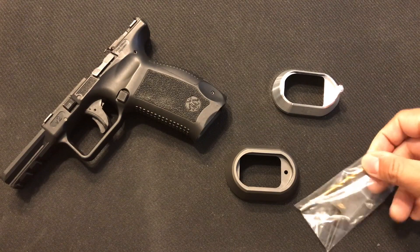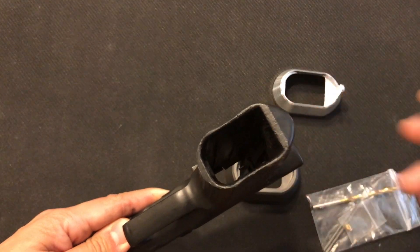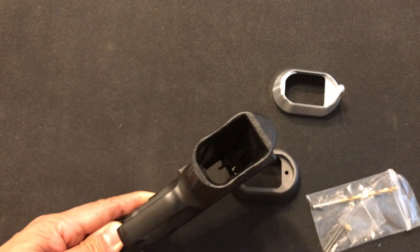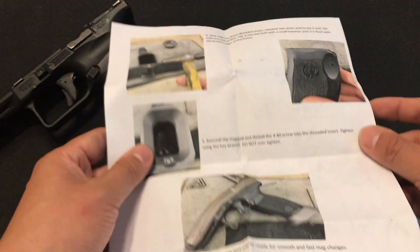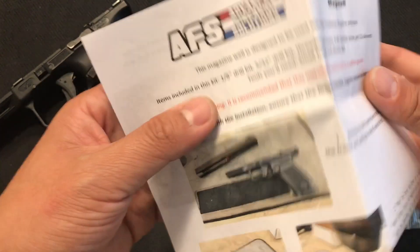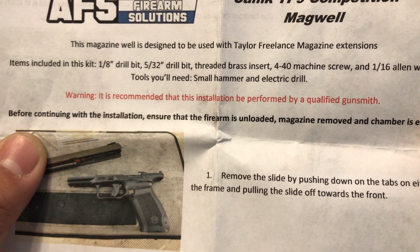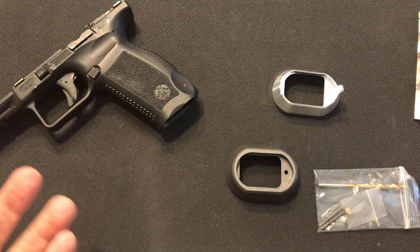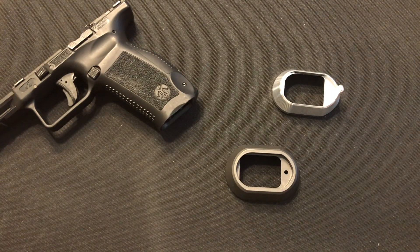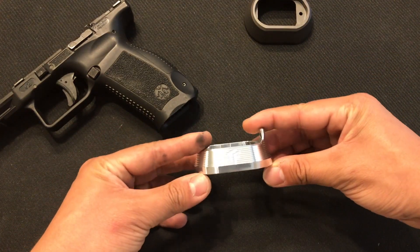The two Magwells use different installation methods. The Advanced Fire Solution one comes with an accessory kit for drilling — you have to drill your bottom frame, which I'll show in a future detailed review. They also sent a nice instruction sheet, and there's a red warning recommending installation be performed by a qualified gunsmith.